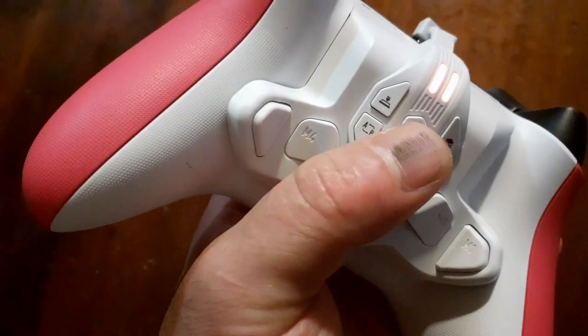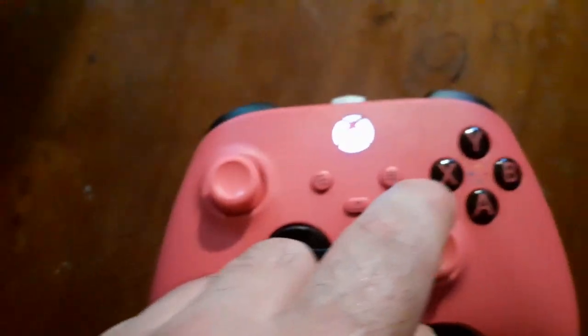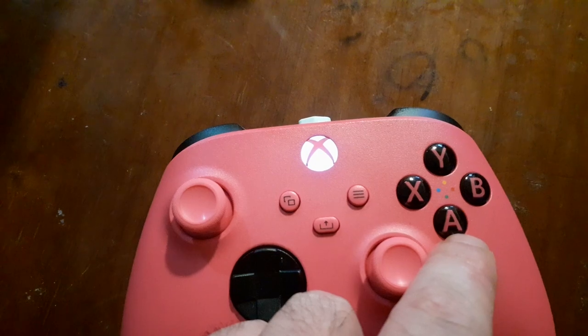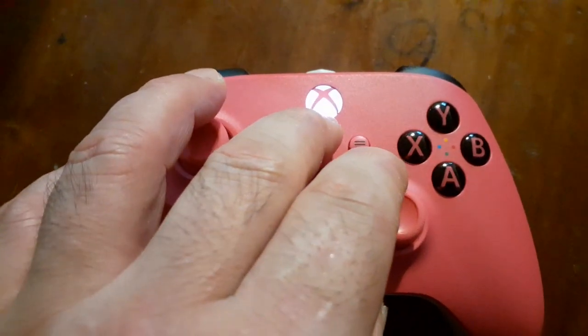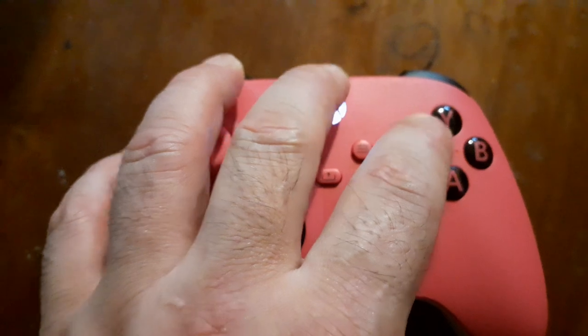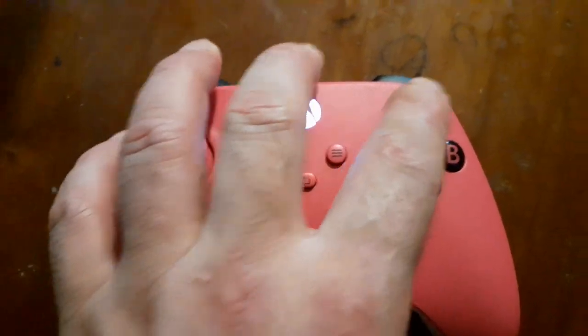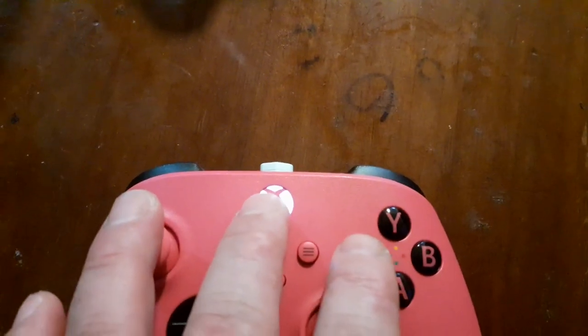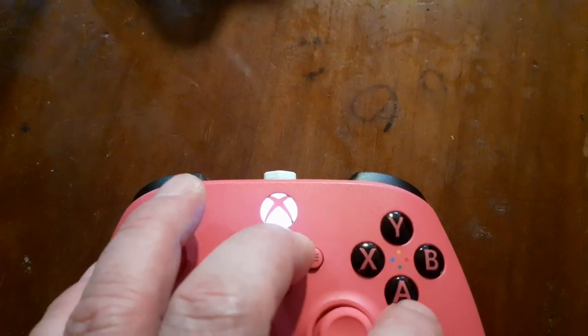When you update your firmware and all of a sudden your Armour X Pro can't connect or pair with the dongle, here's what you do. X is for Xbox, A is for Nintendo Switch, Y is for PlayStation. Push the Home button plus X for Xbox for six to eight seconds and it will switch to Xbox mode. Push Home plus Y for six to eight seconds for PlayStation mode, and Home plus A for Nintendo Switch mode.